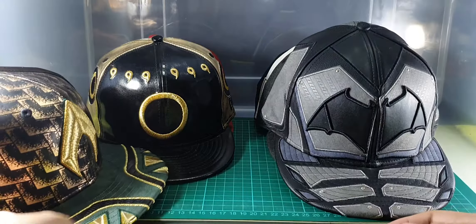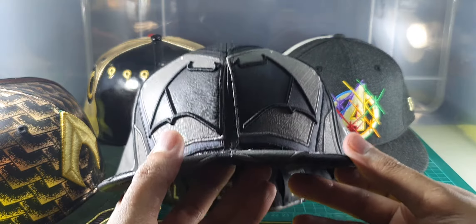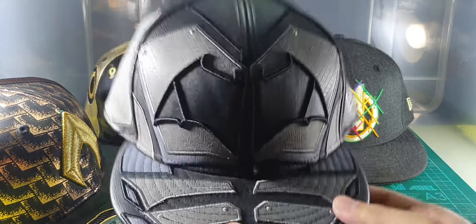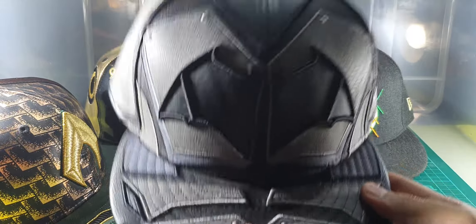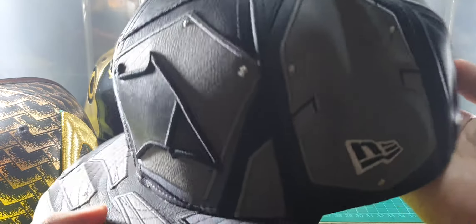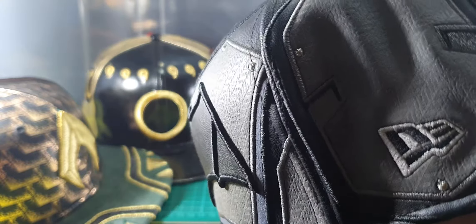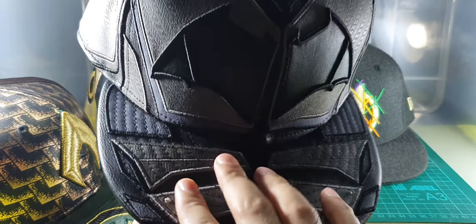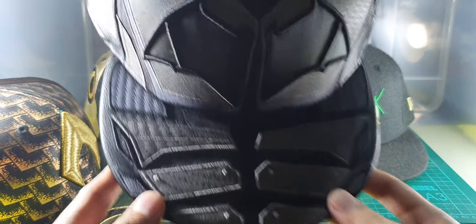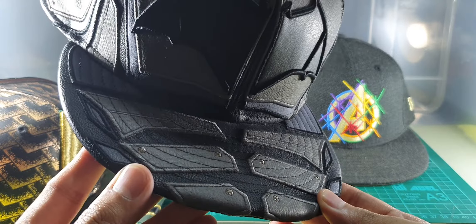So that's Aquaman's cap. Second, this is Justice League's Batman — this is my first purchased New Era cap. It's mostly made up of faux leather, it's very heavy, it's my heaviest cap in the collection. In the front you can see there's a bat symbol. The upper brim has an armor-like pattern.